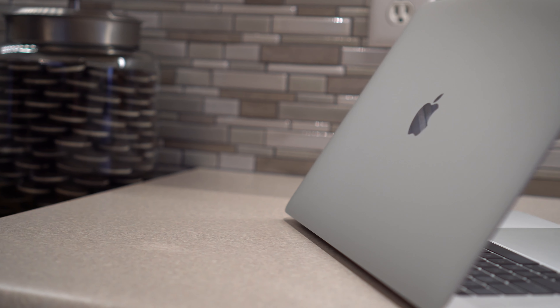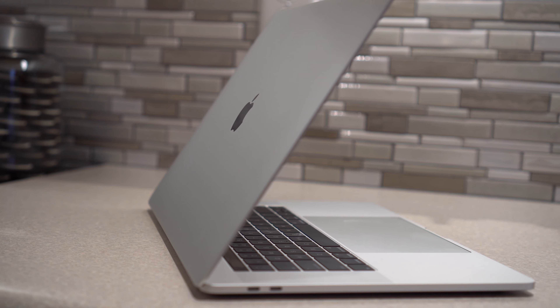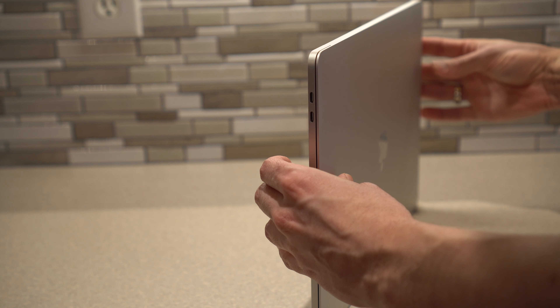I really like that the USB-C plugs allow me to plug the power on either side of the laptop. I highly recommend trying to get a discount with any Apple product. If you know a student, or you're related to a student, or if you're in the military or a federal employee, a lot of people don't realize that you get a pretty substantial discount.